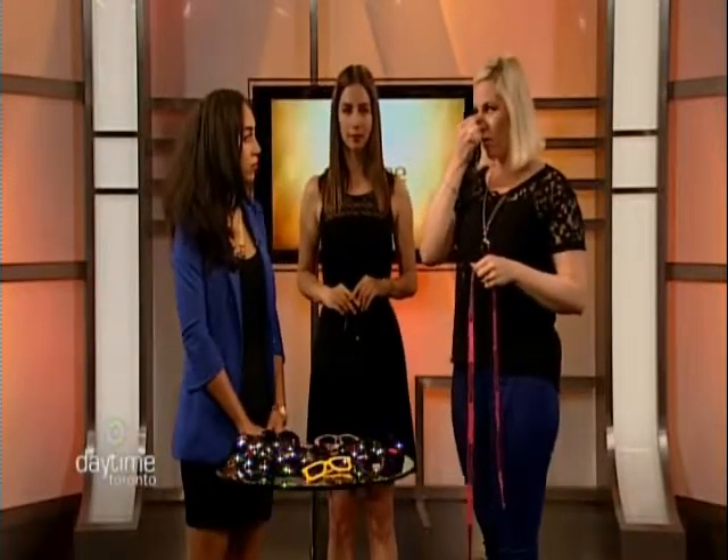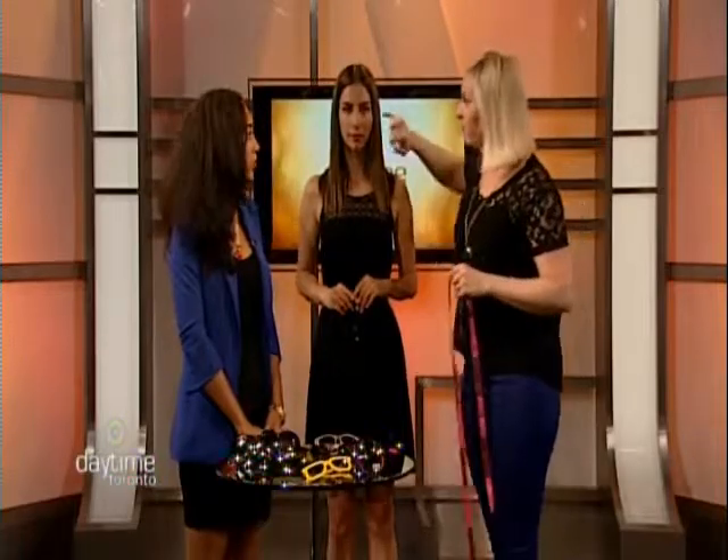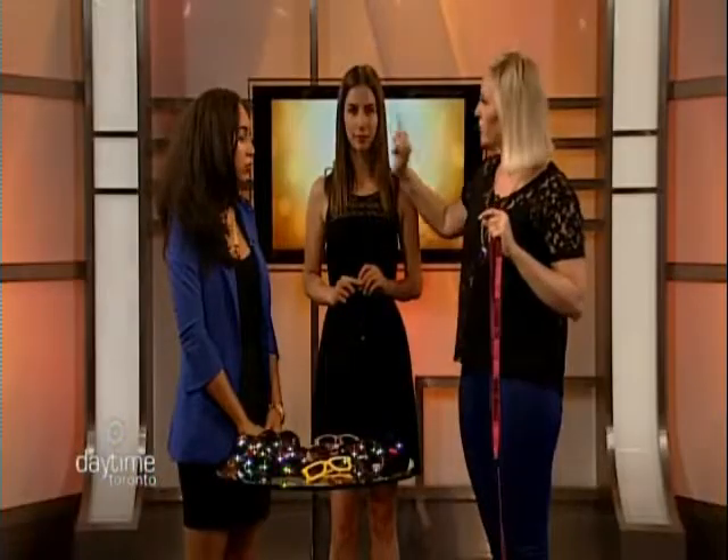When buying sunglasses, make sure they sit properly on the bridge of your nose — not too high. You don't want them to cover your eyebrows; they should run along your brow line. Also, sunglasses should not sit too far off your face. If they're too narrow and sit too close in, they can actually make your face look larger.